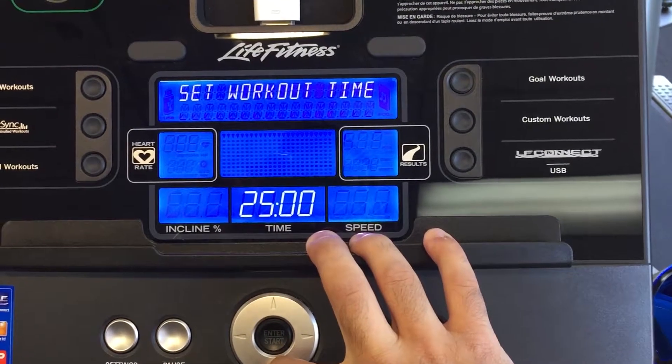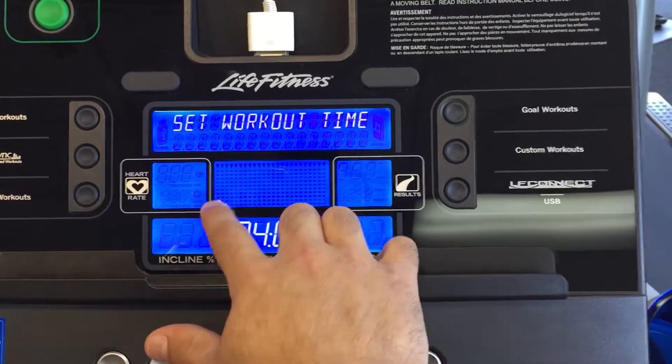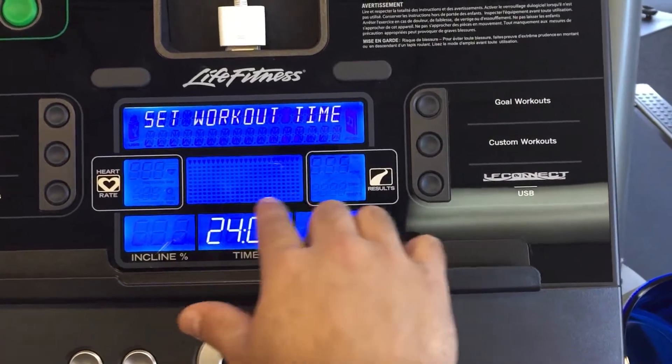If I were to set it to 24, there are 24 different lines here, and each line is going to represent a minute. If I were to do 48, each line represents 30 seconds — I'm sorry, two minutes — et cetera.